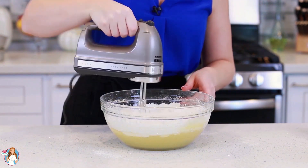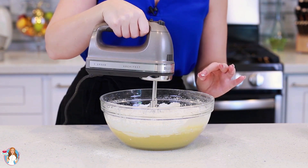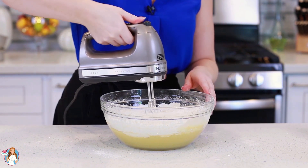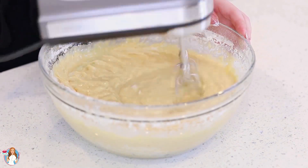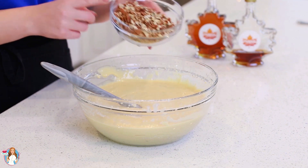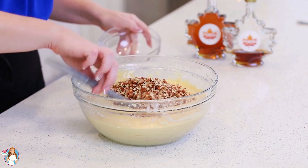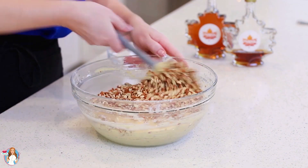I'm going to grab my hand mixer and mix the flour into the batter just until it's incorporated — it takes about a minute. And now, for my last ingredient, I have one and a half cups of finely diced pecans. I'll use my spatula to fold them into the cake batter.